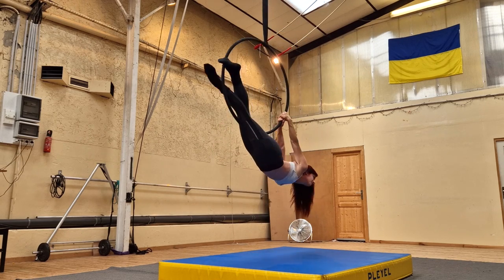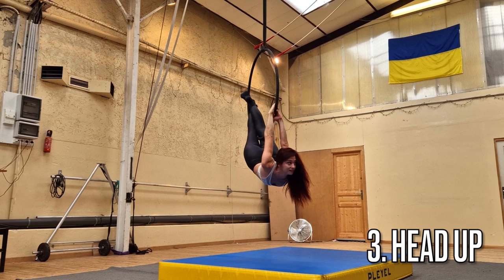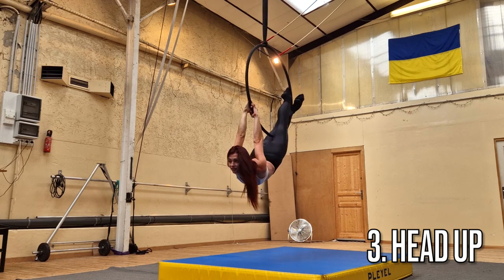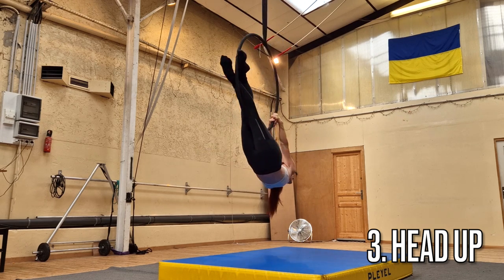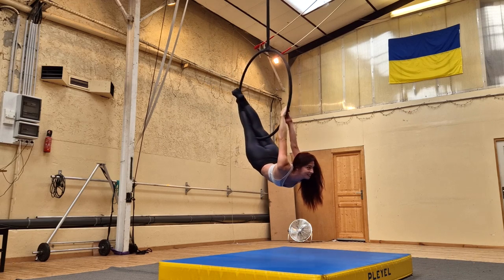My third pro tip is to keep your head up in the final position. I've talked a lot on this channel about using your head to elongate the line of your body, and this is a perfect example of that. If your head is up, it's going to look like your back is nice and arched. If your head is down, it's going to pull the whole line and feeling of the move down, and we don't want that. So make sure your head is nice and up.